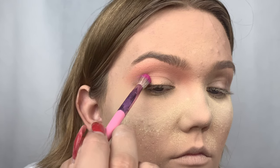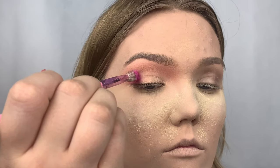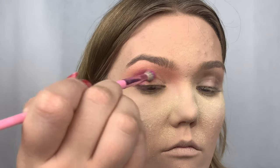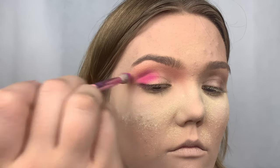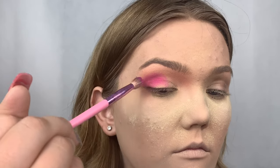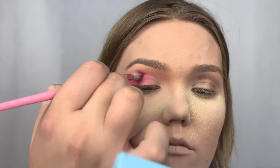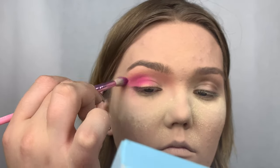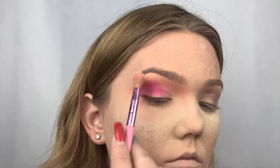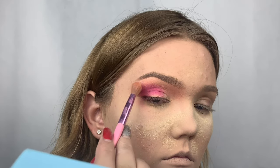Next I'm taking the shade Skip, which is the matte neon pink, going right underneath Pinkity Drinkity, making sure the previous shade shows to build dimension. I'm dotting it carefully from the outer corner, building up pigment, then bringing it into the inner corner. I also did not set my lids so the pigment shows. The brush names will be on screen — they're all from the Jeffree Star and Morphe brushes collection.